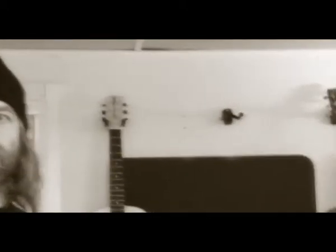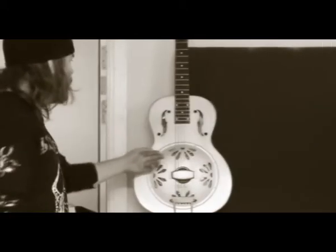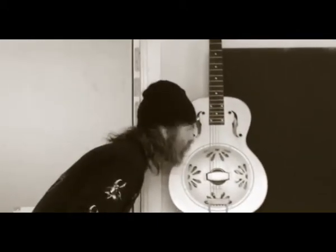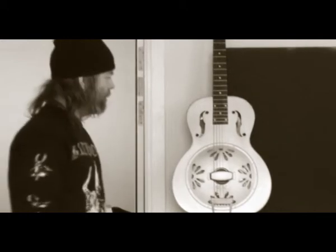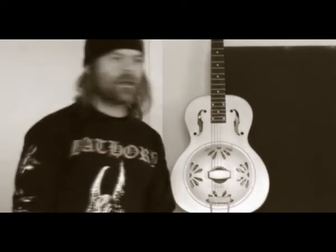And then we have a selection of acoustic stuff that we're also using. The one on the far right is a baritone — an acoustic guitar down-tuned to B. Pretty much a regular steel string acoustic. This is a Gretsch resonator guitar. We use that for one track so far.